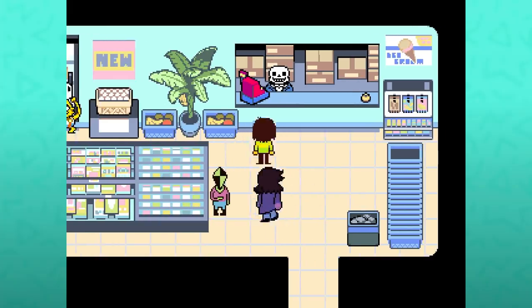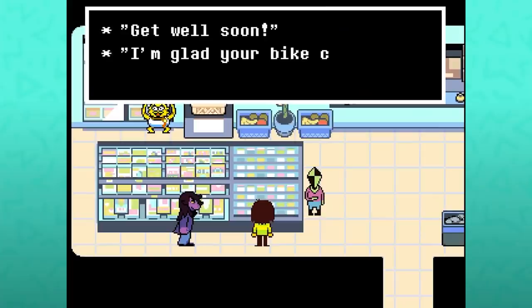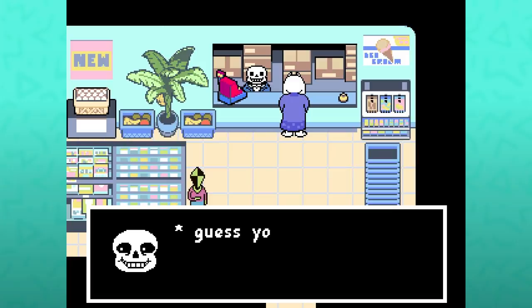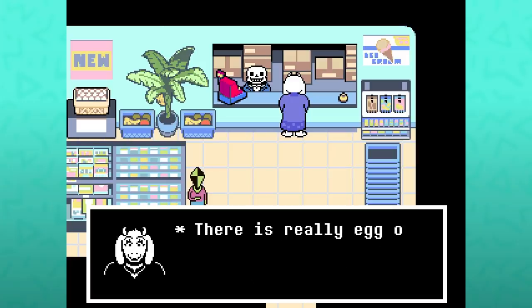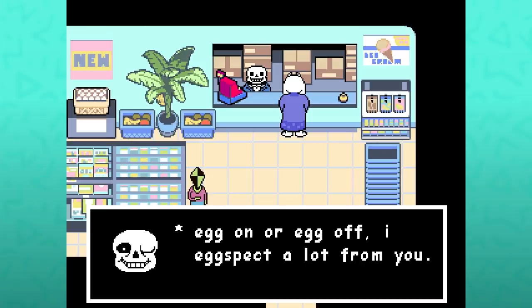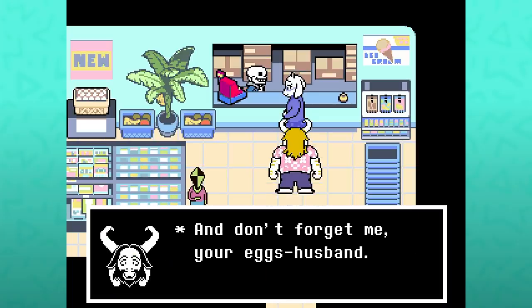There is a special cutscene in Sansa's if you only go around these shelves — I missed it initially, people had to tell me to go back. 'Forget something?' 'I think I left my eggs on the counter.' 'Guess your memory is not what it's cracked up to be.' 'There is really egg on my face now, is there not?' 'You're eggscused.' 'Now it sounds as if you are egging me on.' 'Egg on or egg off, I expect a lot from you.' 'I am egg-ceptional and don't forget me, your egg's husband.'